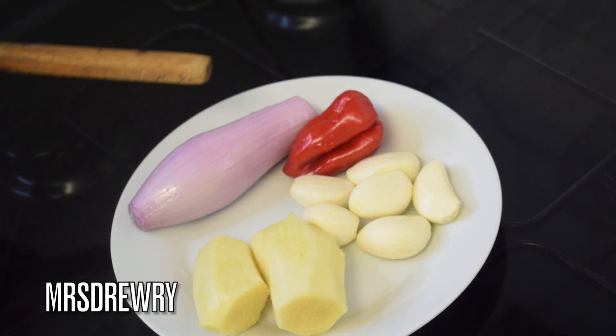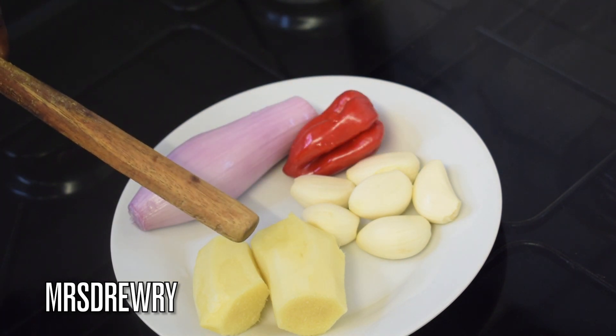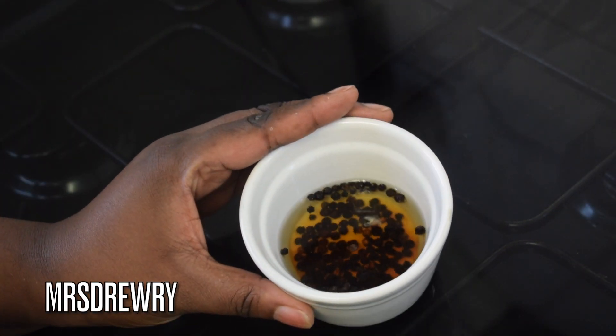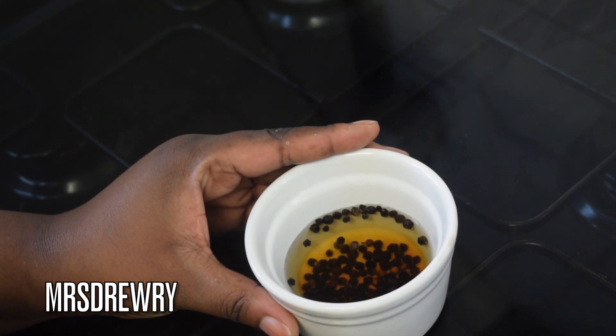Let's take a look at the ingredients. I've got one shallot onion, one scotch bonnet, about six garlic cloves, and about 90 grams of fresh ginger. I've also soaked one and a half teaspoons of peppercorns in warm water to make them softer.